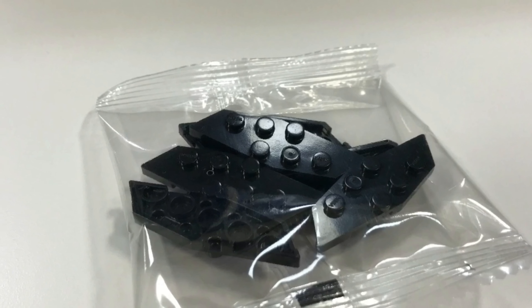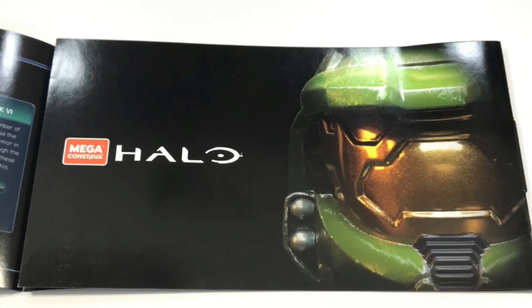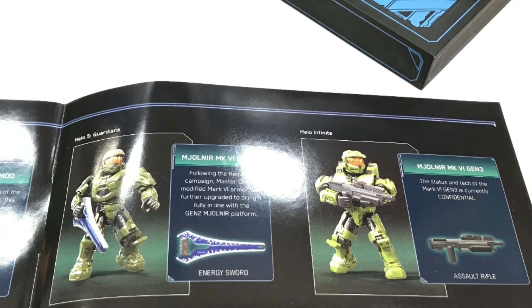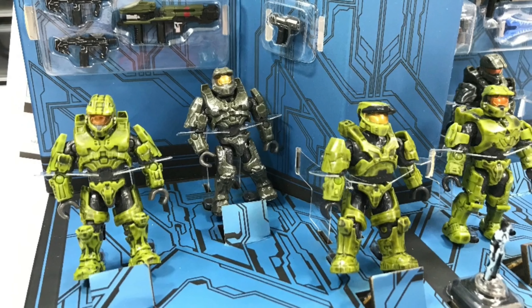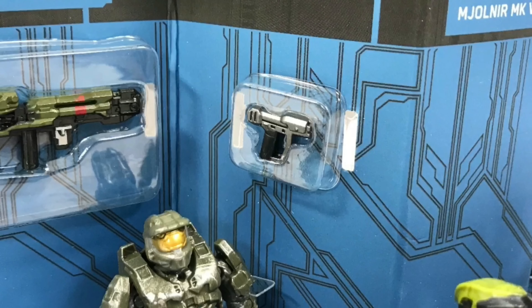Included with this set was a nice fold-out pamphlet detailing the different armors and the weapons and which go to each figure. This adds to the collectability of the set, I think — everyone likes good literature related to the product.